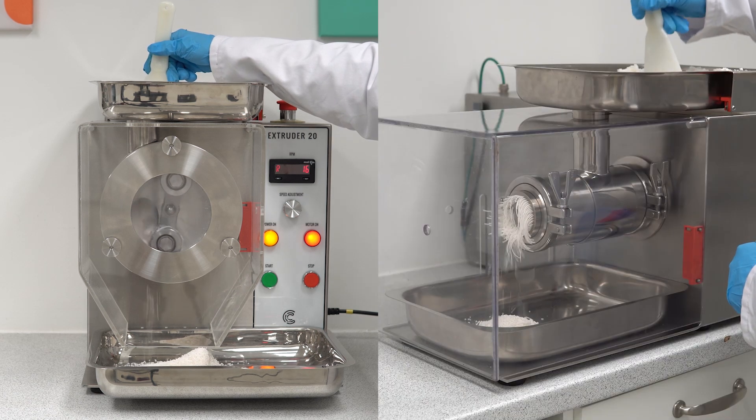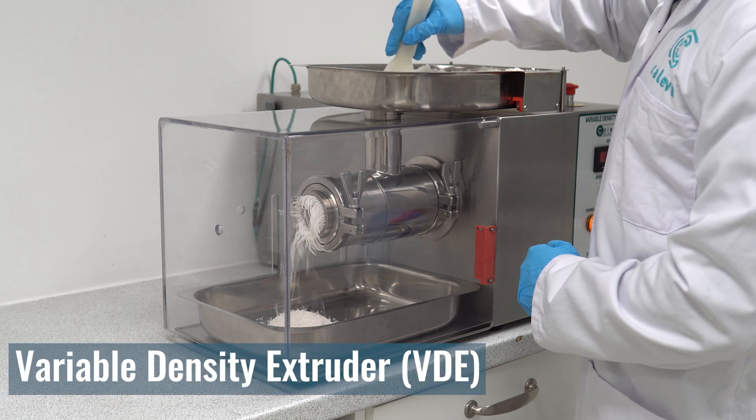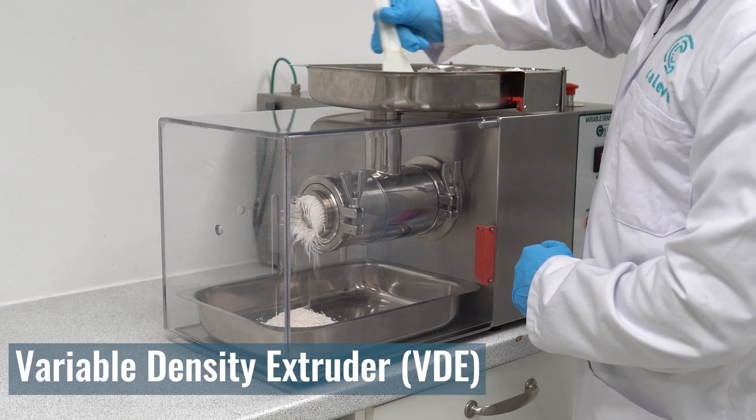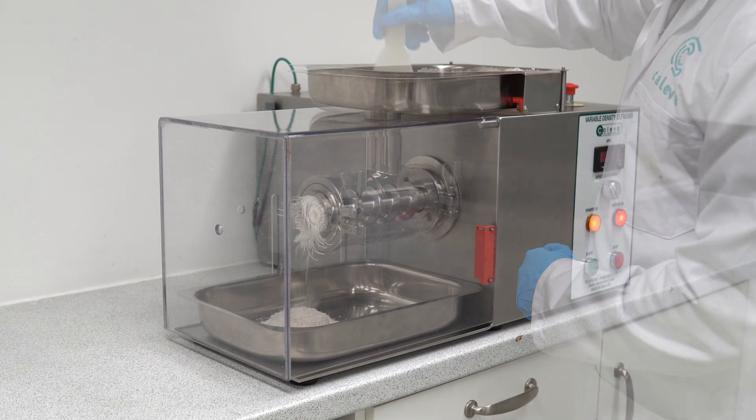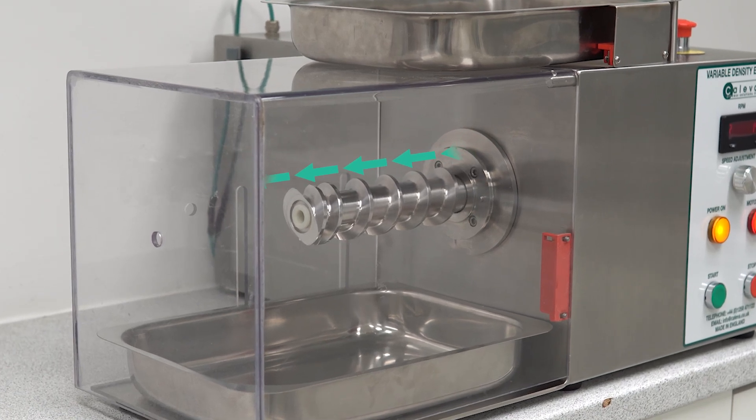Now let's compare screen extrusion to screw extrusion. The variable density extruder is a screw driven extruder. Screw extruders push material through a barrel along an axis by rotating a screw to move product towards the extrusion die head.